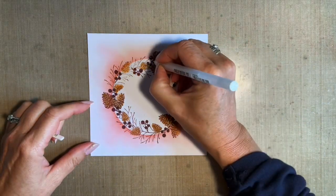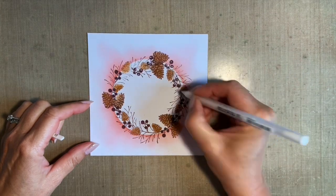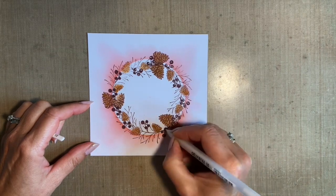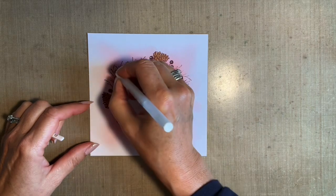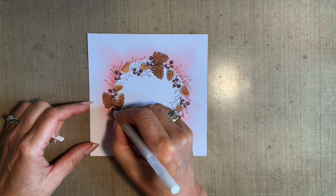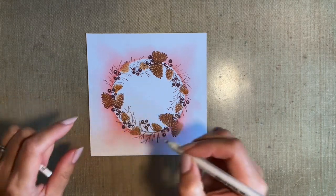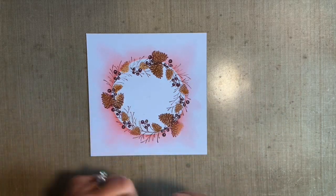I'll put my paint to one side and bring in our white jelly roll and just add some little white highlights on those berries. It's amazing how it just brings them to life. Now I could add white highlights but I'm just going to add some flicks of snow.